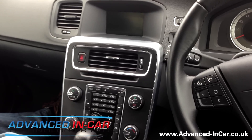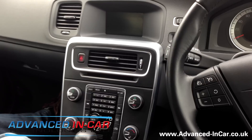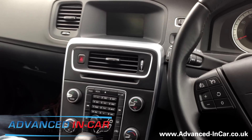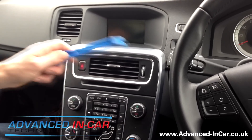Morning guys, here we have a Volvo V60 on a 2012 plate and we're going to remove the radio. This is one of the basic systems, not the Dolby Pro Logic amplified, and that's why we're doing all the work here.